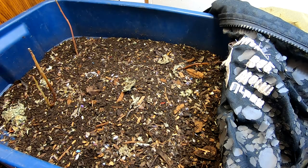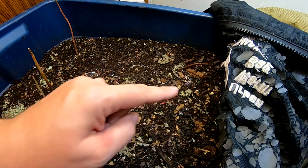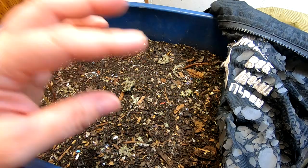Hey guys, it's Ann over at Plant Obsessed, and today we're looking in on the African night crawlers that used to be in the urban worm bag. I took the urban worm bag off of the stand and cleaned up around the zipper.